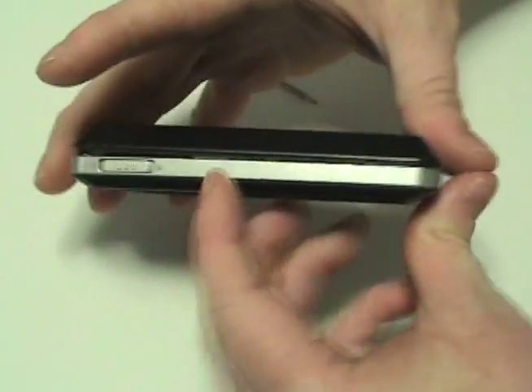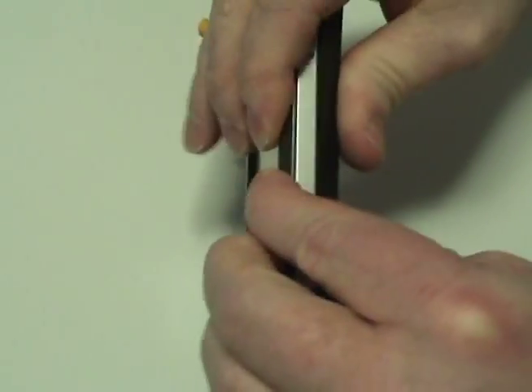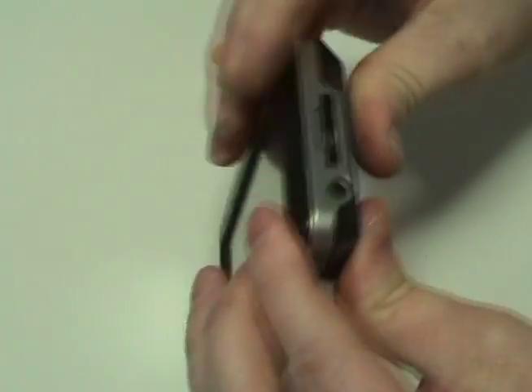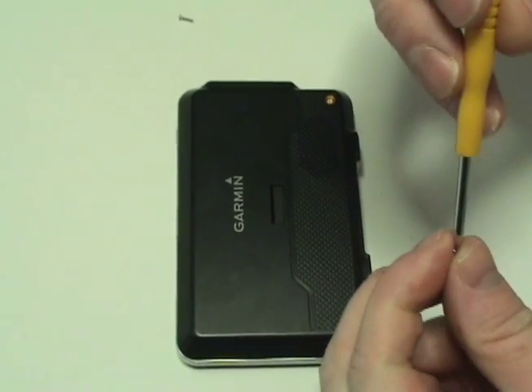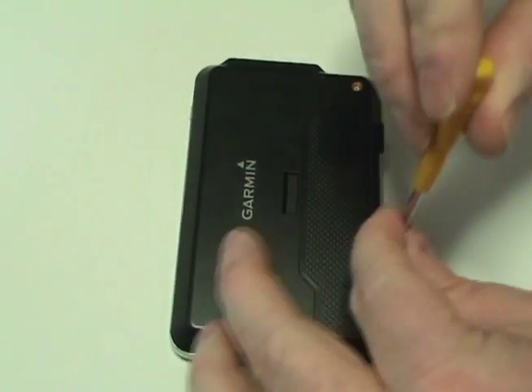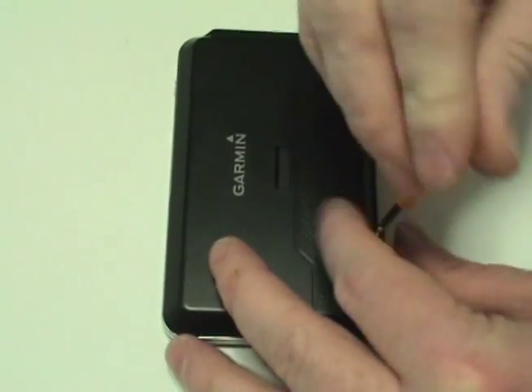Gently snap the device shut. Replace the two screws.